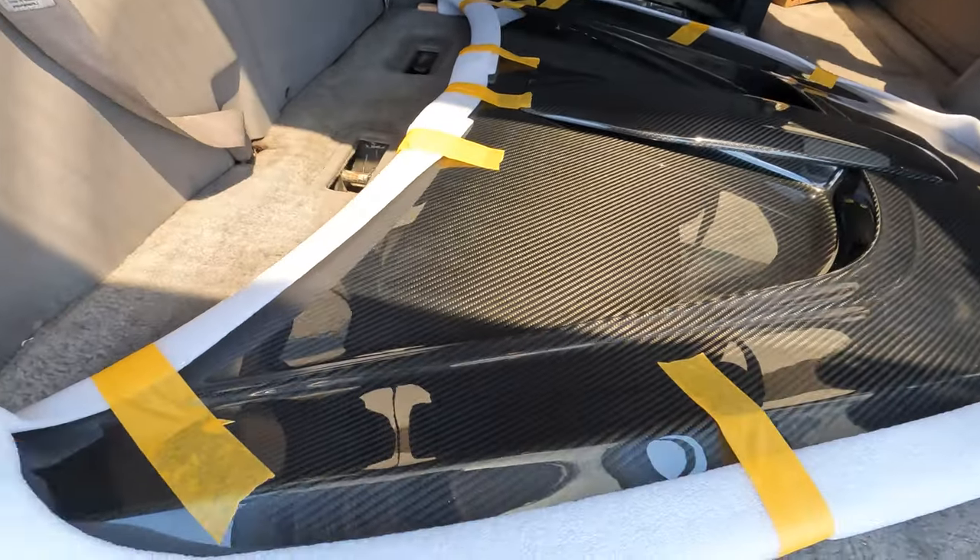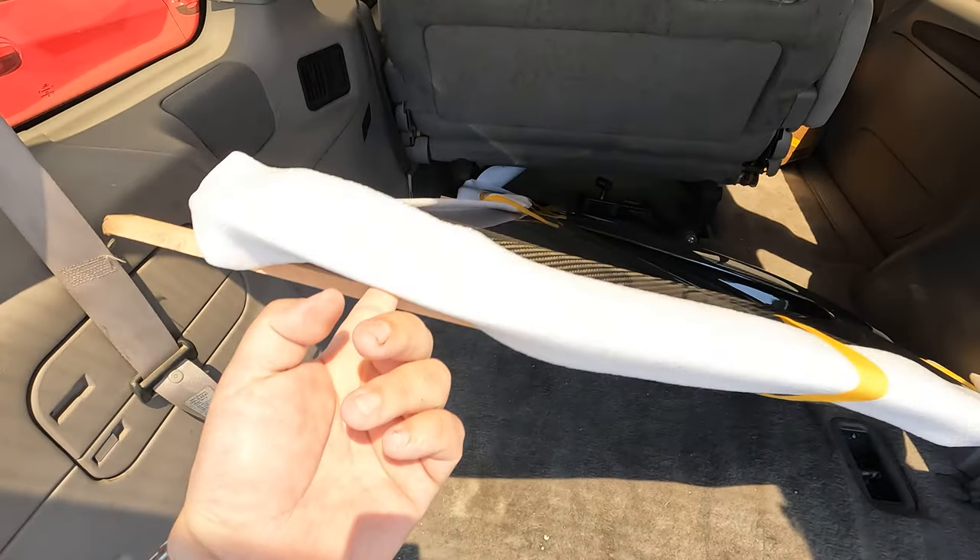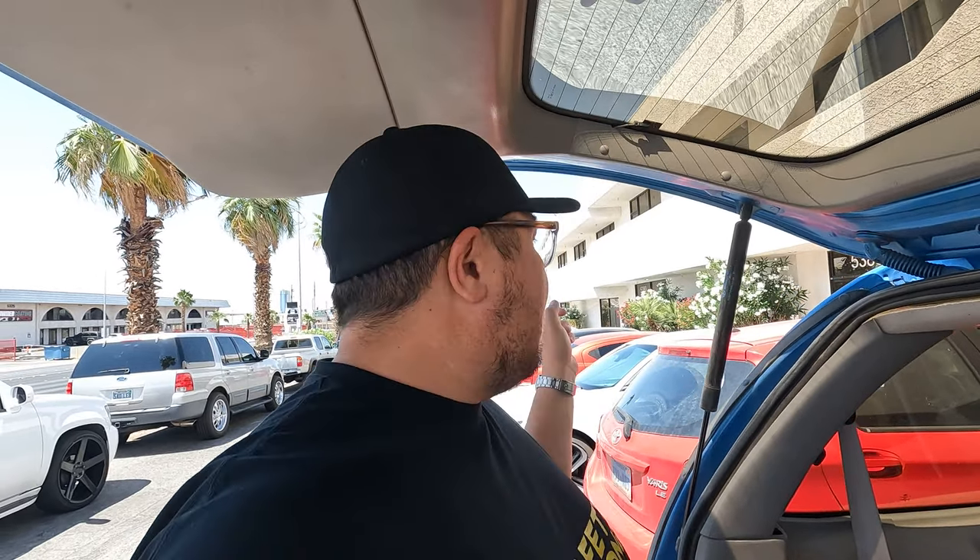One thing I want to show you guys is how light this thing is — I'm literally using just one finger to pick this whole thing up. It's extremely light, but I'll be unable to carry this and film at the same time, so I'm going to have to use both hands to get it over there.